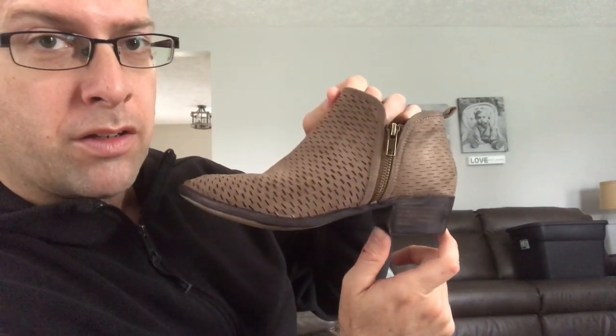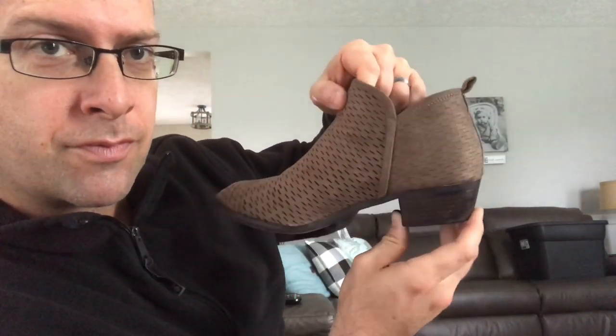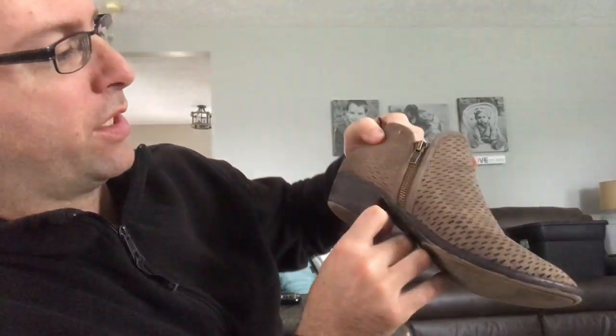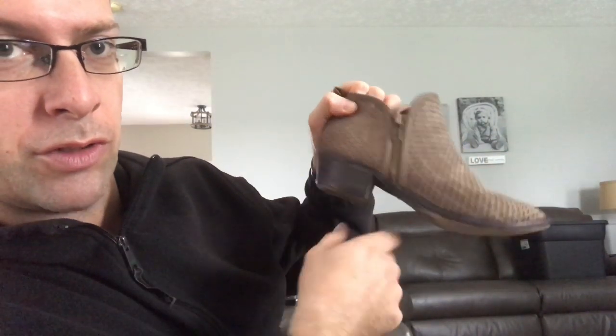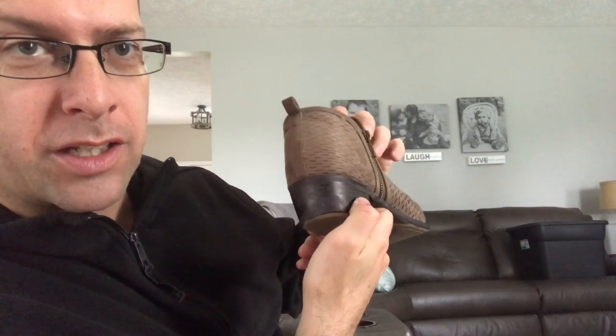Shoe number one. Shoe number two. Remember not to take the black Sharpie up onto the material as it will stain it. You just want to put it in and blend it in with your finger. The best thing to do is not to just mark it on — you'll get a shiny, looks-like-someone-scribbled-all-over-your-shoe look. But go back and review the tape — it was all ugly, now it's beautiful.